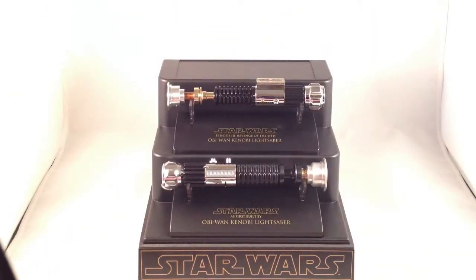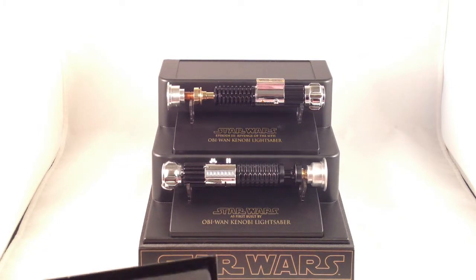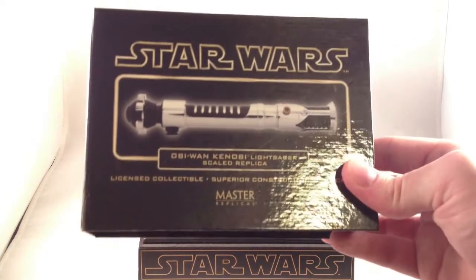Master Replicas held the Star Wars license for a long time. They lost it in 2007, which makes me mad because the next saber they were scheduled to release was the Return of the Jedi-style Darth Vader lightsaber, which was the last one I can really think of that they needed to do. Anyway, today I want to look at the Obi-Wan sabers.